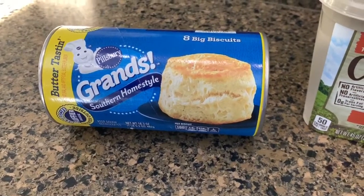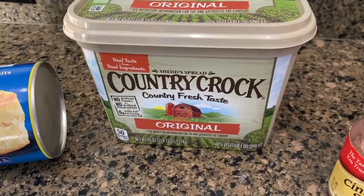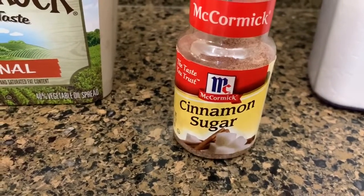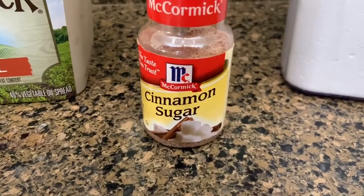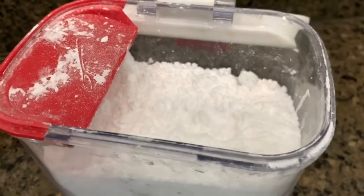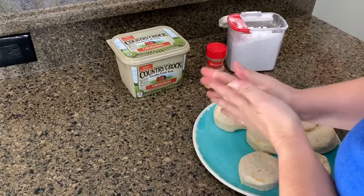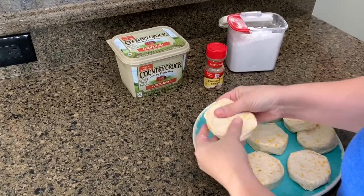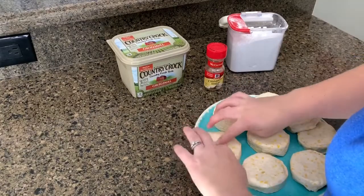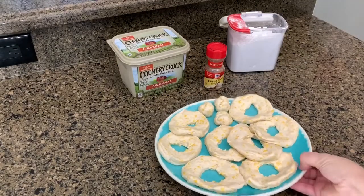Our first recipe is donuts made out of biscuits. I'm using butter-tasting Southern Homestyle biscuits. You're also going to need some melted butter just to brush on top of the donuts, and some cinnamon sugar. I'm also going to make some powdered donuts, so you need some confectioner's sugar. I place all the biscuits on a regular plate. You want to flatten your biscuit out a little bit, then tear a good section of the middle out so you get that donut effect. Don't throw out that middle part — you can roll it up and make donut holes.